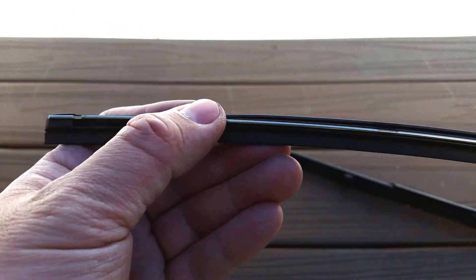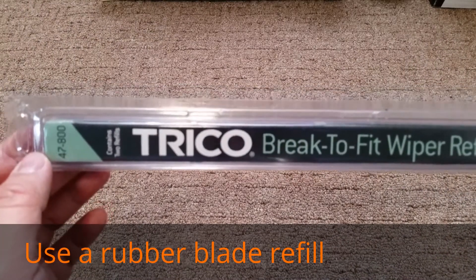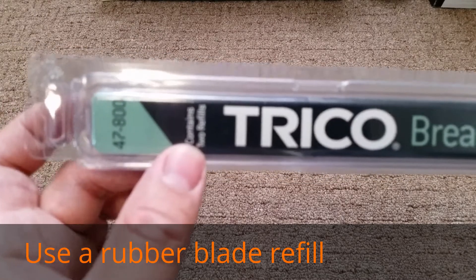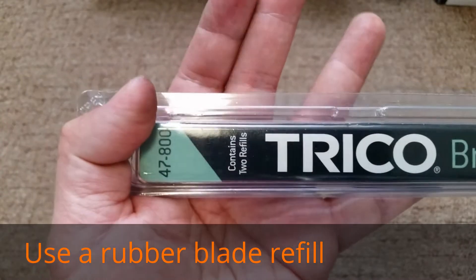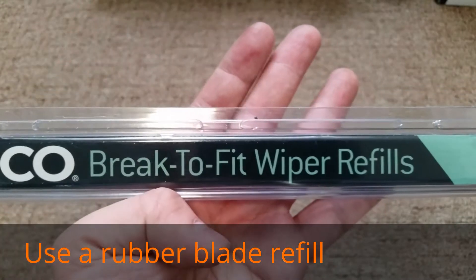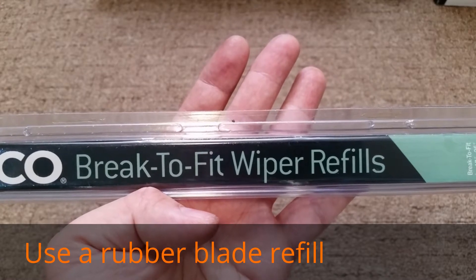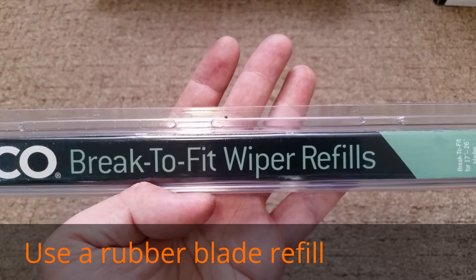I'm going to show you the new replacement blade. This is the wiper blade refill I'll be using — it's made by Trico, and it contains two refills. You can go on Amazon or Google and search for your model year and make of your car to find these wiper replacements.